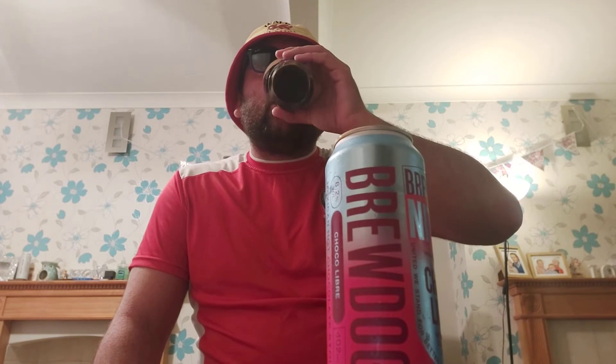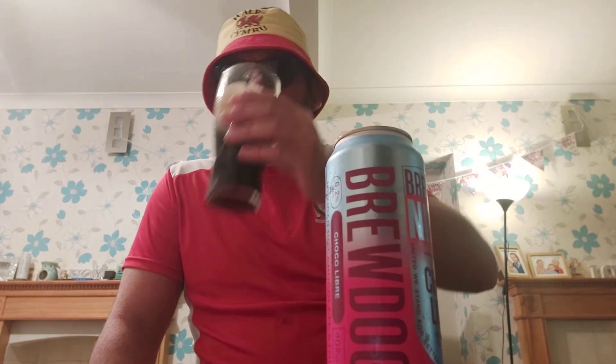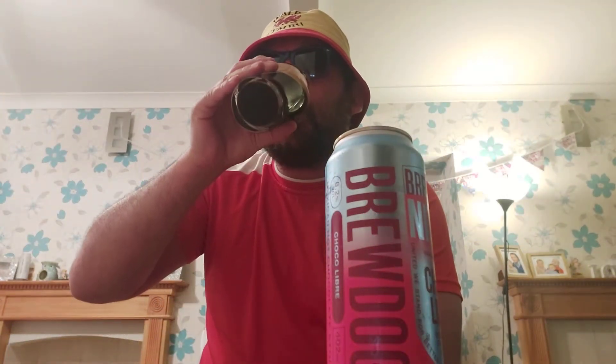Chin-chin, old buddy — let's have a go. It's really, really, really smooth. It's actually probably one of the smoothest beers I've ever actually tasted. It's really smooth.